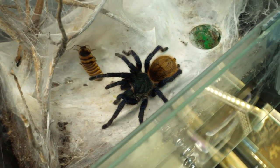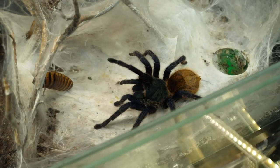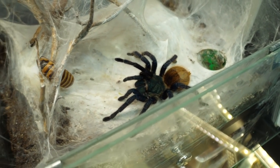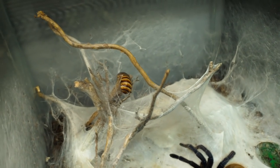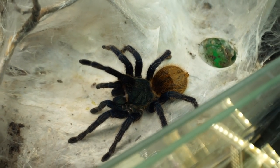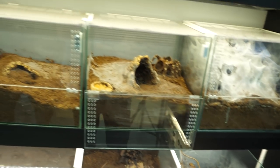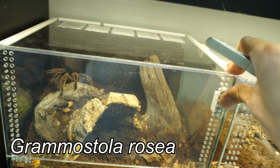Her reactions are so weird — she does the same thing with dubias. She only takes lateralis and crickets, and dubias are like 'meh.' Do you want to cohabit with this roach now? Because I will do that if you continue to be so fussy. I need to take the roach from there. First let's open the next enclosure — Saschenka probably won't eat but let's try it anyway.